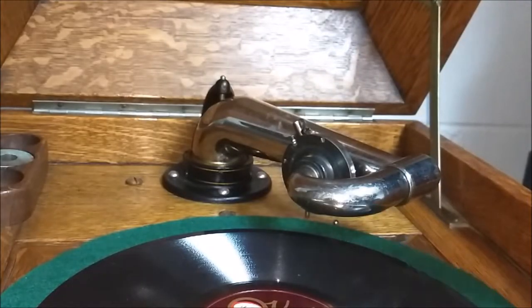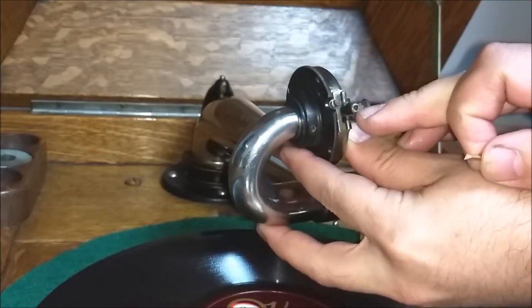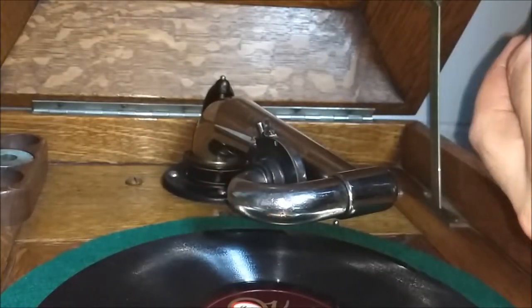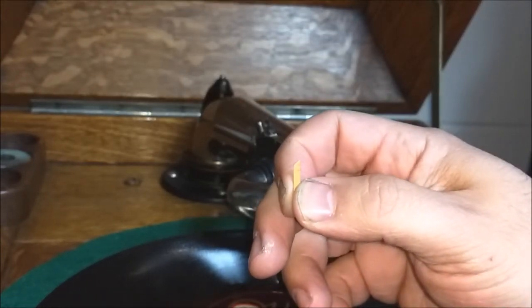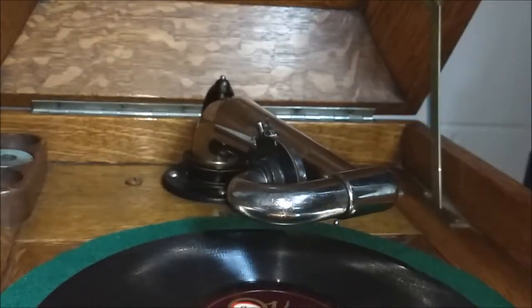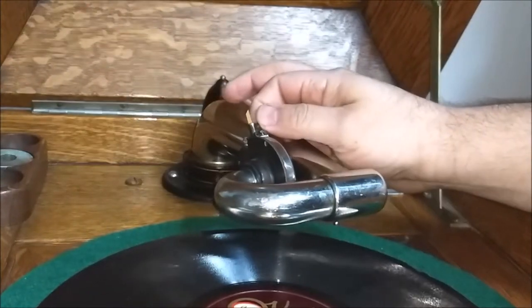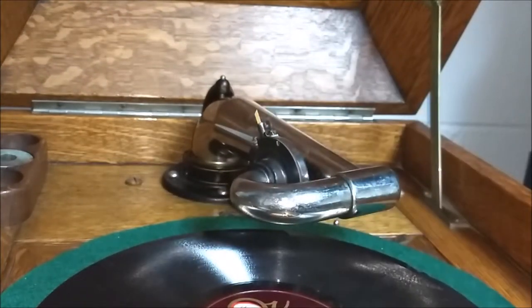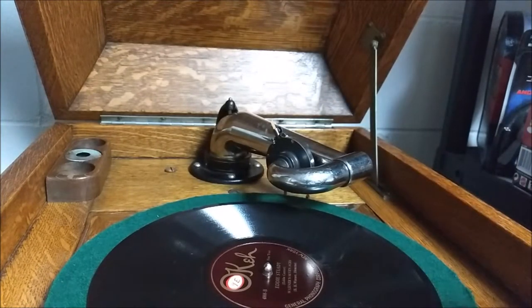Now we're ready to play a record. You have to insert your fiber needle into the triangular shaped needle holder on your reproducer. There's a certain way it has to be placed in — see how it's sloping to the right? When you're in this position, turn it once to the left so that slope is coming up towards you. That's how the needle gets placed into the needle chuck — slides right in — and just tighten up your screw.